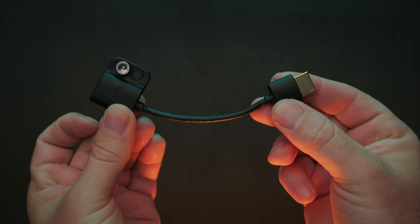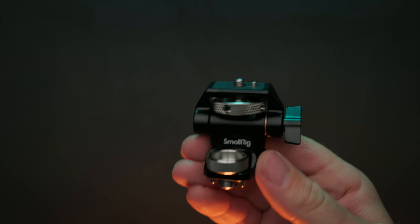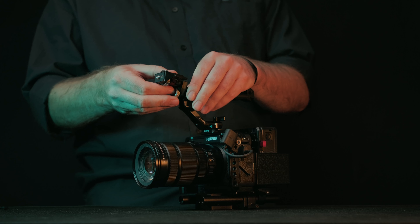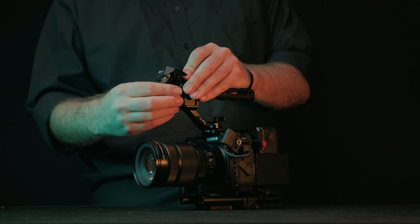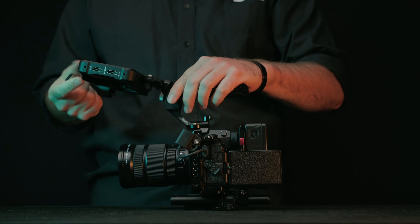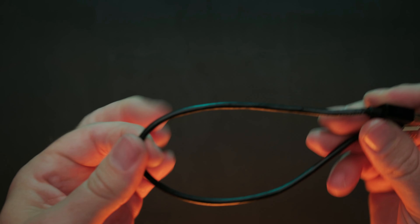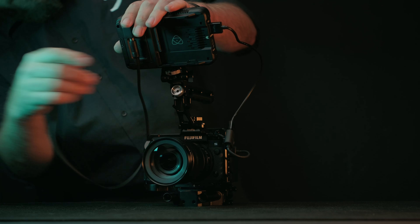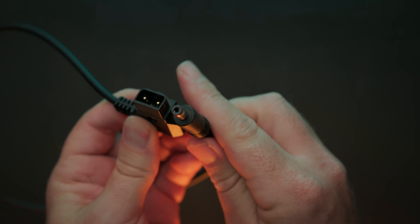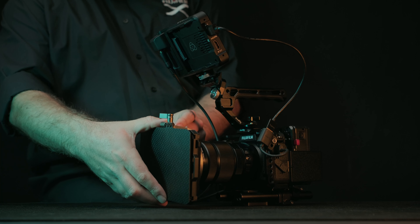I then connected an HDMI adapter to the side of my cage, just to save a bit of wear and tear on my camera's HDMI port. Then onto the front of the top handle, a swivel and tilt monitor mount — to be honest I think just a normal tilt mount would have been enough because I don't really use the swivel side of it. That allows me to connect my Atomos Ninja 5, and to link the monitor to everything I have a 35 centimeter ultra slim HDMI cable.